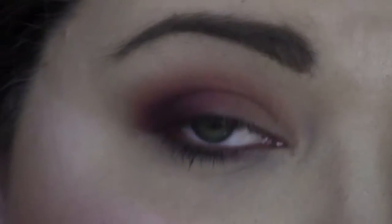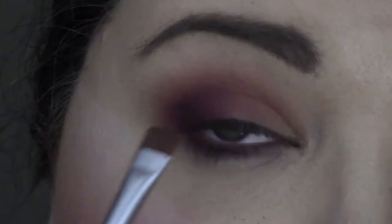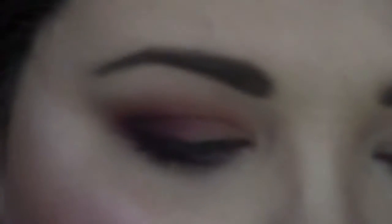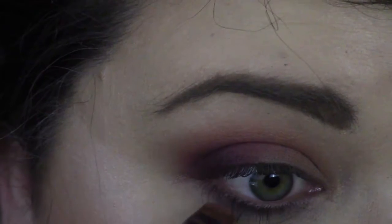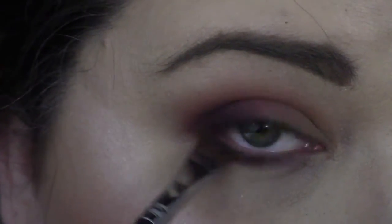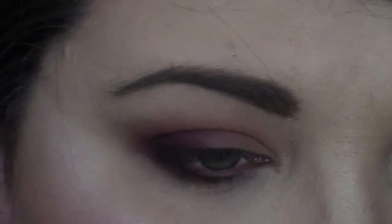Alright, that's it for now for the top part — I'm going to add some finishing details, but that's what we've got going. Real quick, we're going to go into Frappe and go to the lower lash line. That's Frappe — we're just going to deepen it in just a little bit.